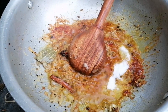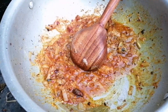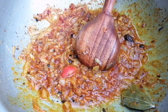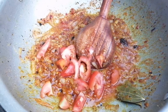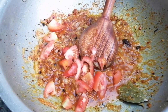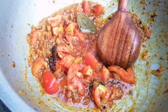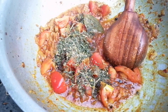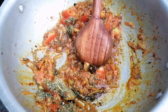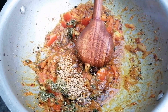I will cut the tomatoes and make it a little bit. I will add 2-3 minutes to make it a little bit. I will add some tomatoes. This is cut from the water to open it.